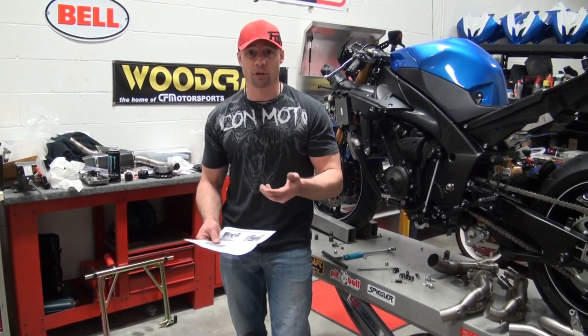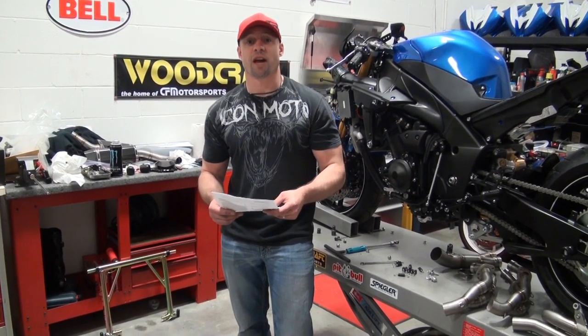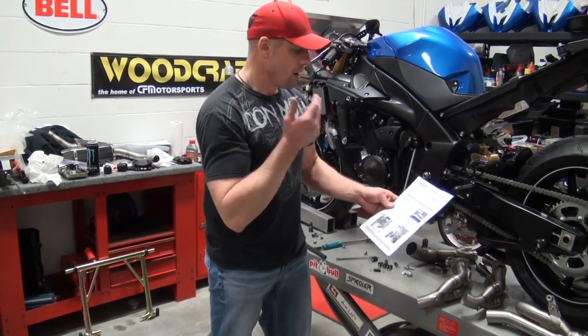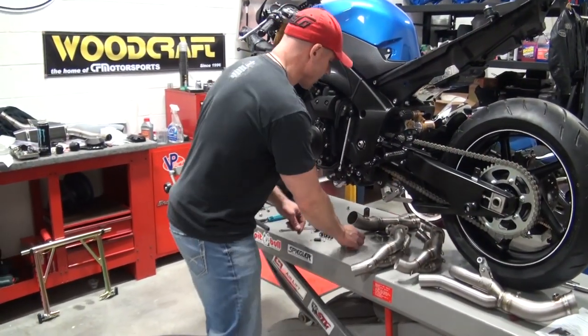What you don't want to do is get halfway into the job and realize these gaskets need replacing, and then the dealer doesn't have them — because sometimes you have to order those parts. So nevertheless, follow the instructions, even though I'm probably not going to do that right now.